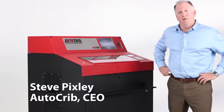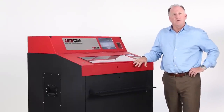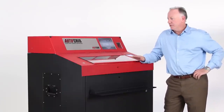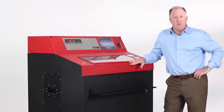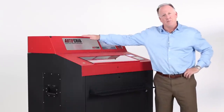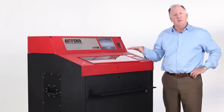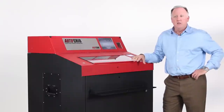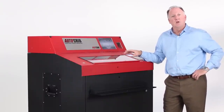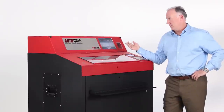Hi, we're here today at AutoCrib to take a look at a new technology called the VisiCab. This is commonly referred to as an ETB or electronic toolbox. It is a system based on object recognition where we have cell phone cameras built into the top of the machine that look down on trays of tools and determine whether or not the tool is absent or present based on pictures taken and compared to a reference image. So let's move closer and take a look.